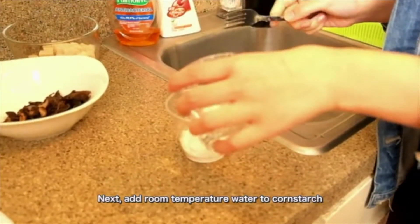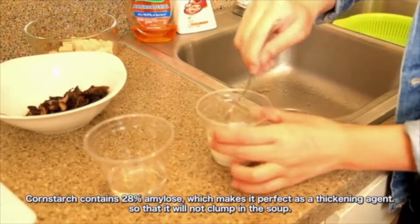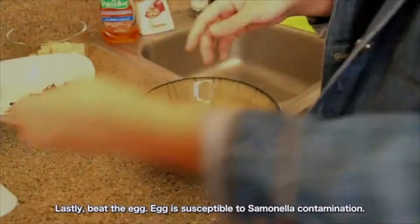Next, add room temperature water to cornstarch so that it will not clump in the soup. Cornstarch contains 28% amylose, which makes it perfect as a thickening agent.